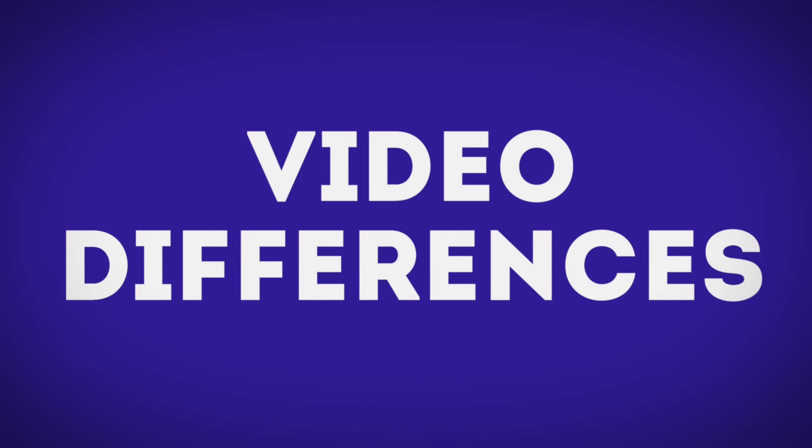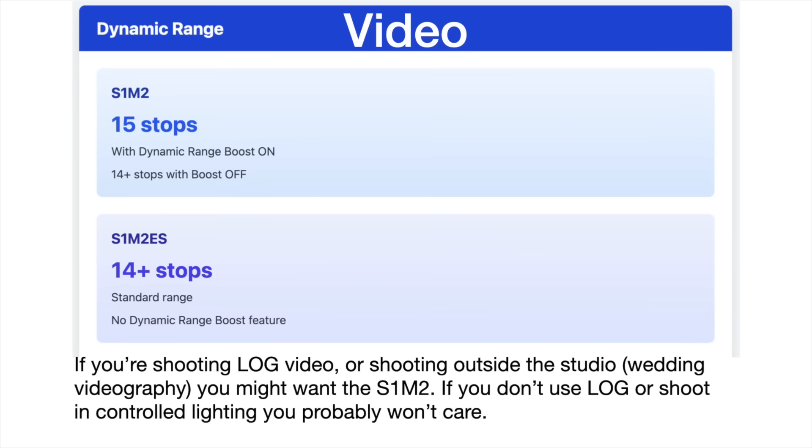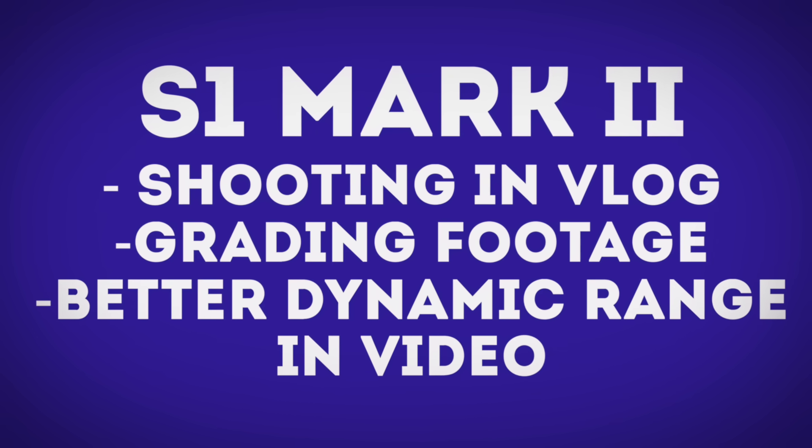Let's talk about video capabilities. The S1 Mark II has 15 stops of dynamic range in video with the dynamic range boost on, and 14 stops without it. The S1 Mark IIe has 14 stops and doesn't have the dynamic range boost. So if you're shooting log video — weddings, outdoor events — you might want the S1 Mark II for more control in grading. If you don't use log, control your lighting, or video isn't your main focus, you might not care about any of that.